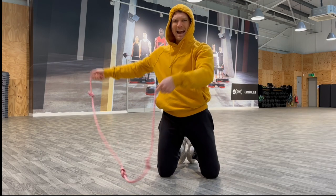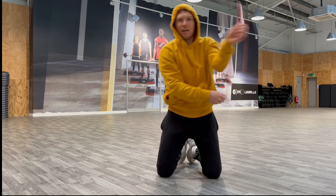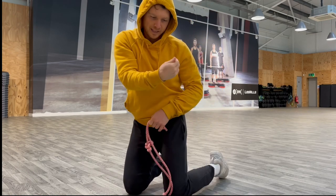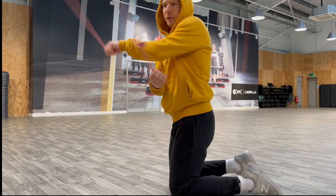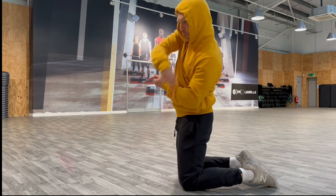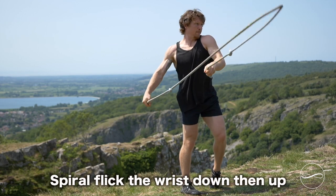We want to have this big gap between the hands that allows us to wind up and fire. Then you want to flick the wrist as you come down — wind it up so that the rope momentum carries on up. It's not just down at the floor. A lot of people do that down at the floor. It's down, flick up. So wrist down, flick up — it comes across, across, flick.